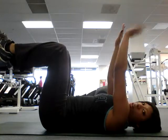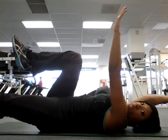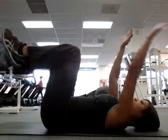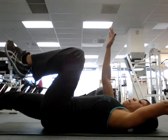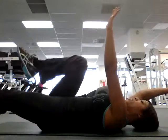The arm stays up — it does not move. Opposite arm and leg. Make sure you breathe. Push your back into the floor.